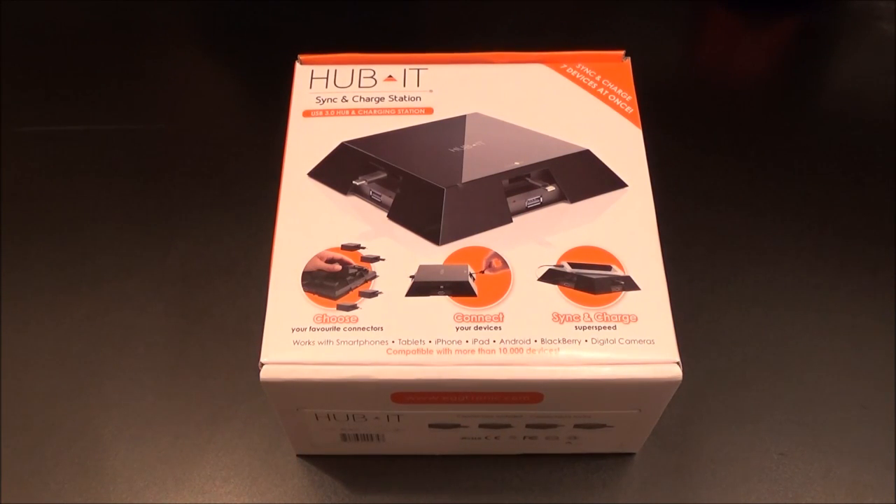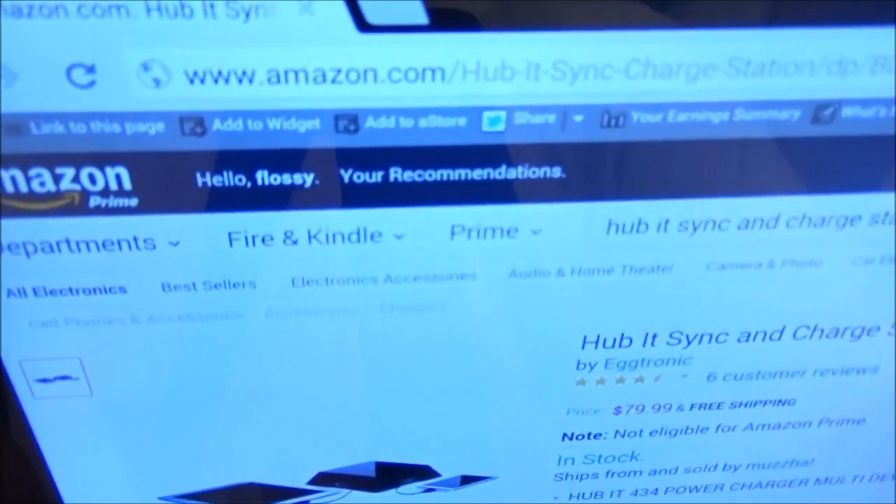What's up everybody, it's your boy Floss back again with another video. Today we're going to take a look at the Hubbit sink and charge station. This is hot right here — something you definitely want in your office, and fellas, this is something you definitely want in your man cave.